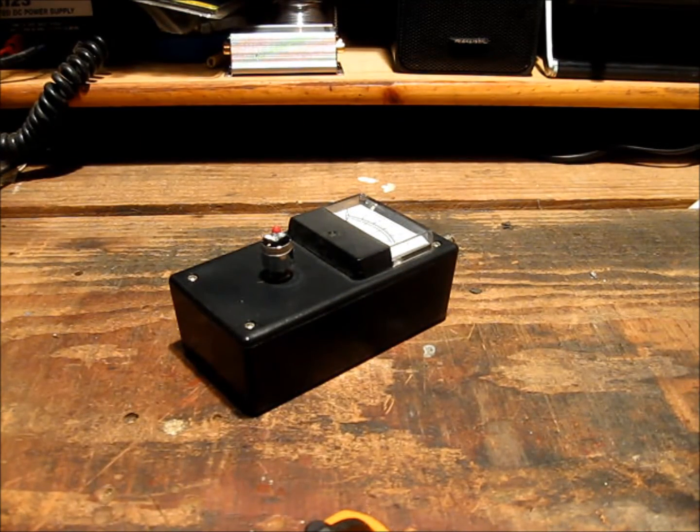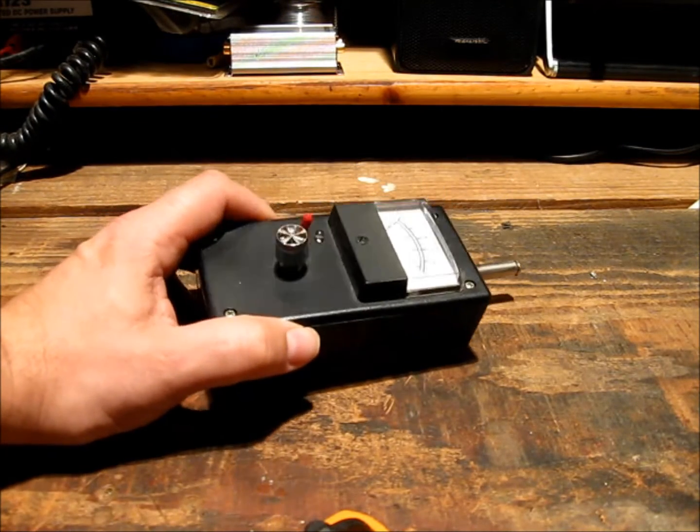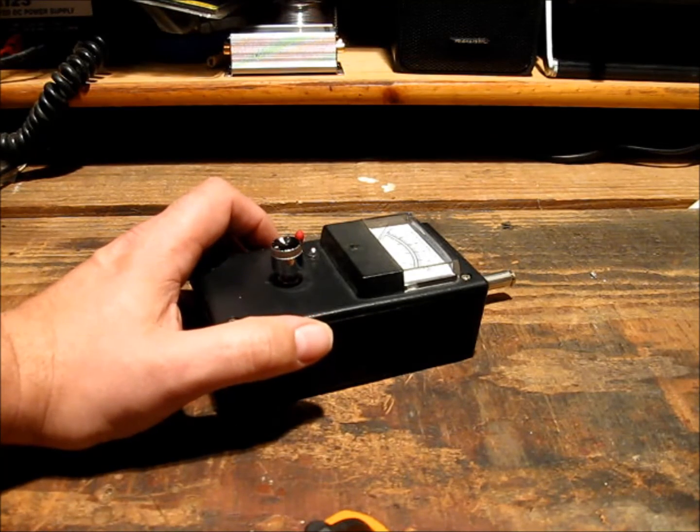G'day. Today we're going to look at some homebrew test gear. It's nice to have the latest and greatest whiz-bang gear and for some of us that's the reality, but for others you have to really make do with what you've got or build it yourself.